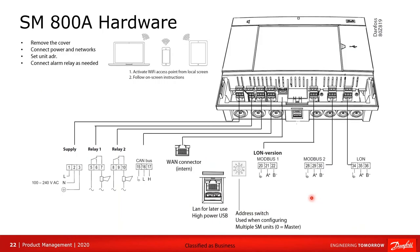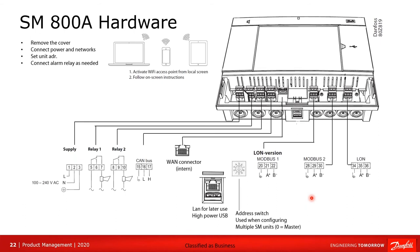This shot is taken from the manual and shows very clearly all the connection points and how connections are made. We want to make sure we're paying attention to polarity. You can also see the MOD bus and TP78 connections there.